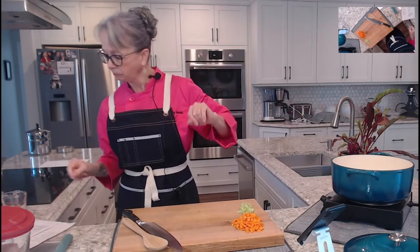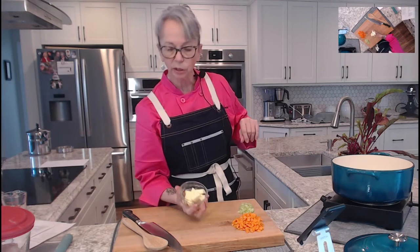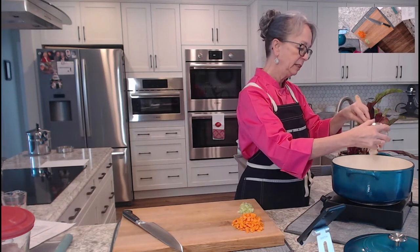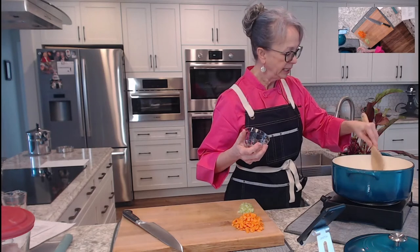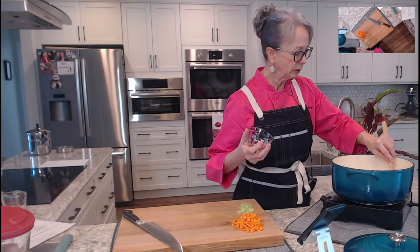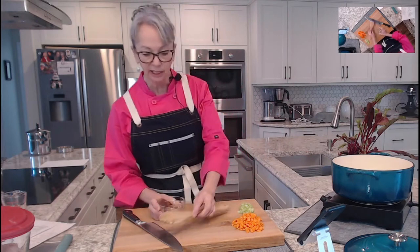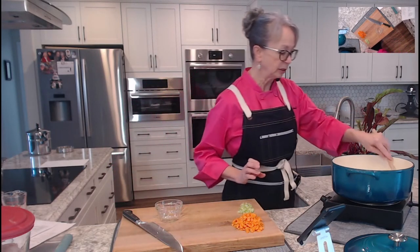Our pan's starting to get hot, so we need to add a quarter cup of butter. This chicken paprikash is a dinner my family would have eaten when I was a kid — my mom, my aunts, and my grandmother used to make it. It's a nice Sunday dinner.